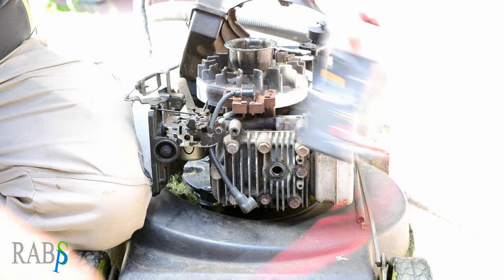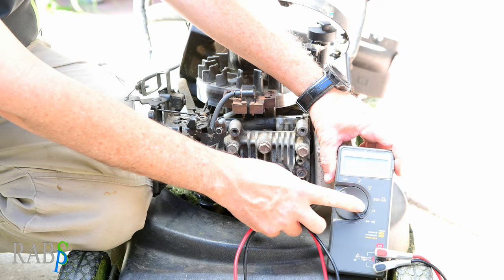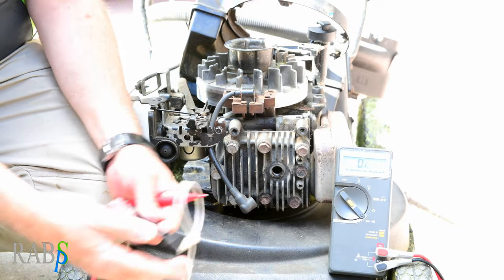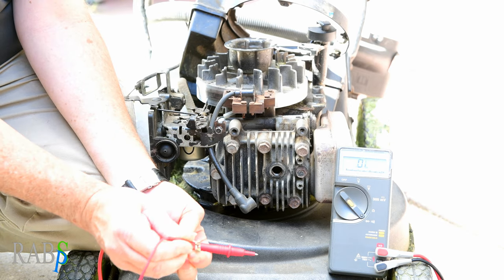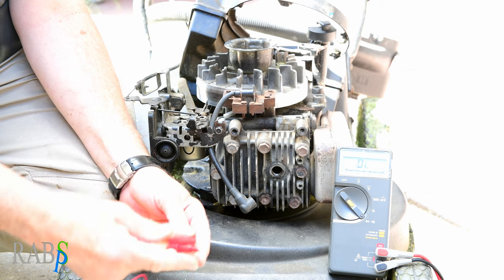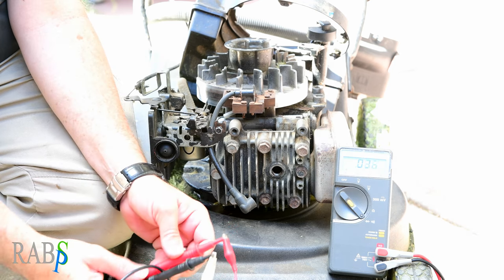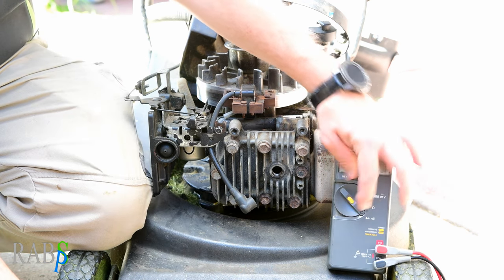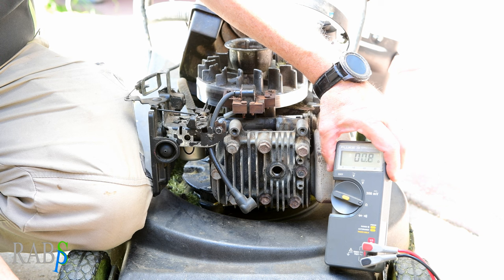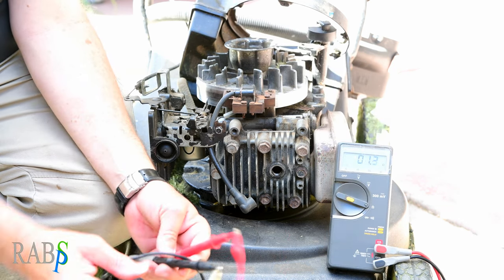We'll put the multimeter on the diode/continuity tester setting and get a couple of alligator clips. Put them together like this — that confirms our cables are good. On resistance, that's about 0.8 of an ohm, which is pretty close to a short circuit — that's good.